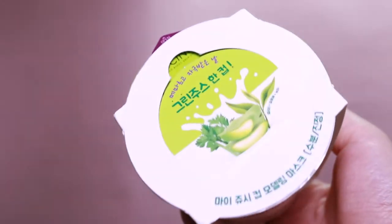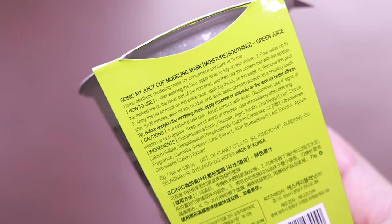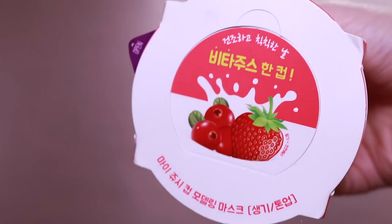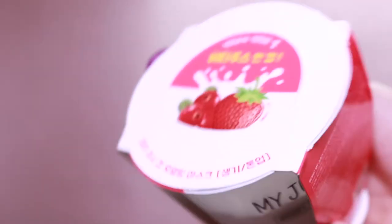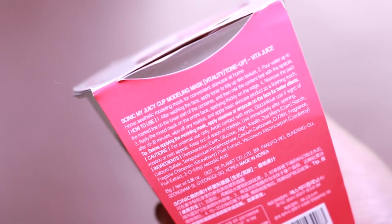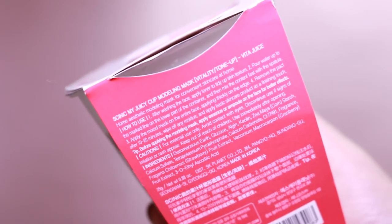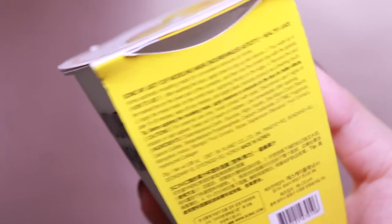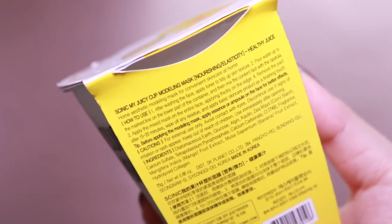I have three varieties: a green one called the Green Juice for moisture and soothing; a pink one called the Vita Juice — like vitamin — for vitality and tone-up, so I think it's for brightening; and a yellow one that's mango and banana-inspired, called the Healthy Juice, for nourishing and elasticity. I'm going to try out the basic moisturizing one, the Green Juice.